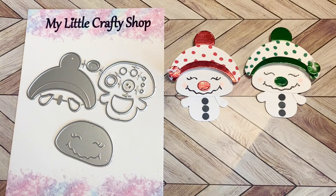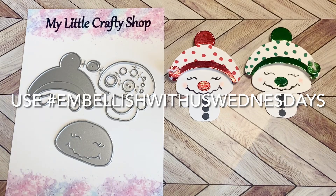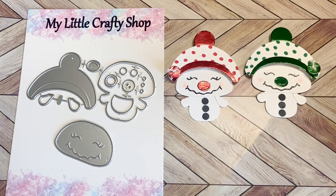Raina with Lilo Crafts — we would love for you to join in. You can share any kind of embellishment that you have been making on this Wednesday, or any Wednesday, or every Wednesday, or anything in between. Just use the hashtag Embellish With Us Wednesdays so we can find your video.